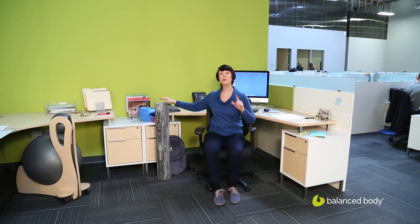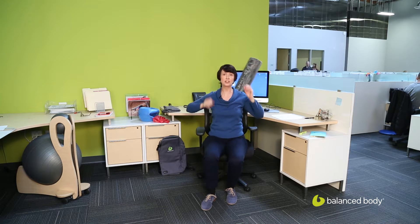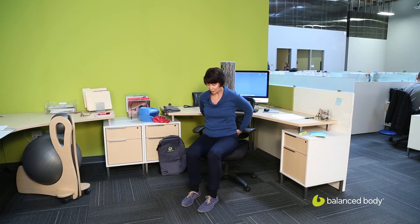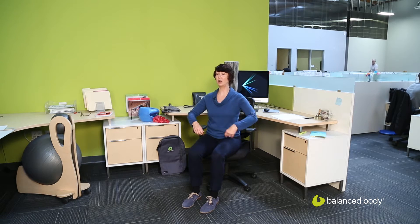The first sequence here we'll do sitting in a chair. You can do this with or without the roller behind you. I like the roller because it gives you such nice feedback about where you are. Starting from here, I've got my head, my back of my ribcage, and my back of my pelvis against the roller, standing up nice and tall. I'm going to start with just some external rotation here, without any resistance.